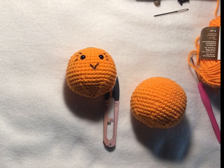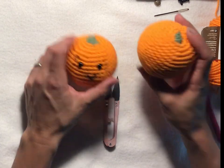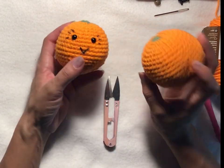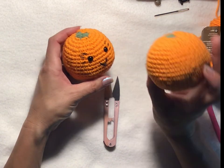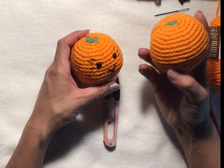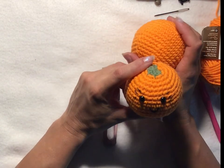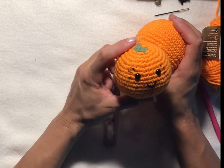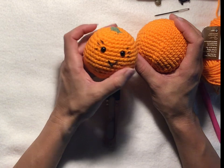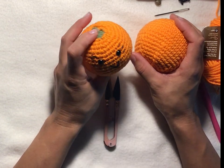Hi everyone! For today we're going to do some amigurumi oranges. Here's a couple I finished already. This one is plain without a face, just to give you an idea of what it looks like without a face. This one does have a face. I'll show you the instructions in the video on how to do it with the face, so you can make your choice if you want them or not.